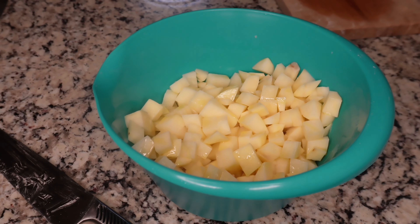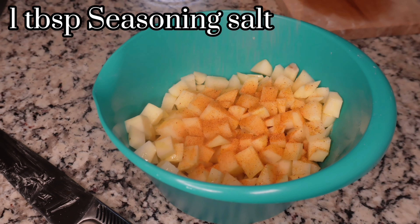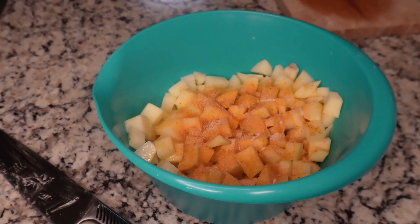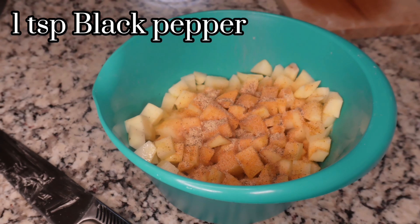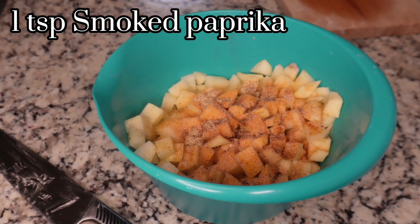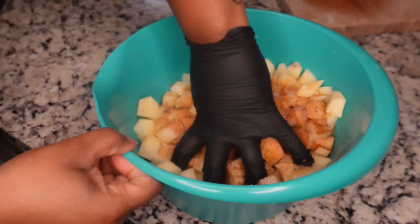We're gonna add a little bit of olive oil. Then add some season salt — a tablespoon of season salt, a teaspoon of onion powder, a tablespoon of garlic powder, a teaspoon of black pepper, and a teaspoon of smoked pepper. Mix this all together, then put these in the air fryer for about 25 to 30 minutes.